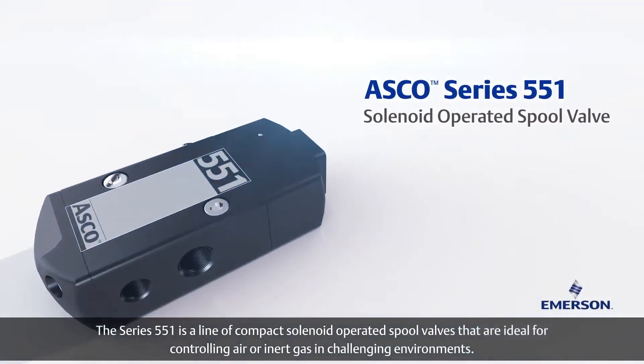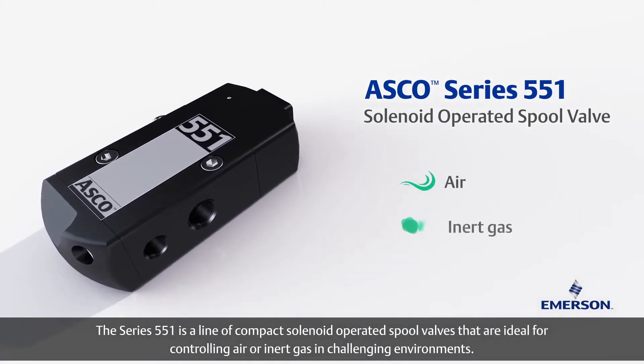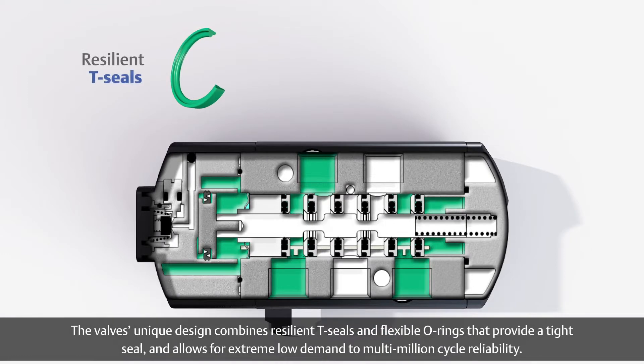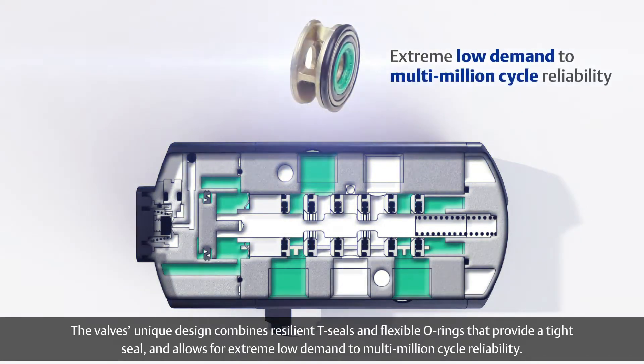The Series 551 is a line of compact solenoid operated spool valves that are ideal for controlling air or inert gas in challenging environments. The valve's unique design combines resilient T-seals and flexible O-rings that provide a tight seal and allow for extreme low demand to multi-million cycle reliability.